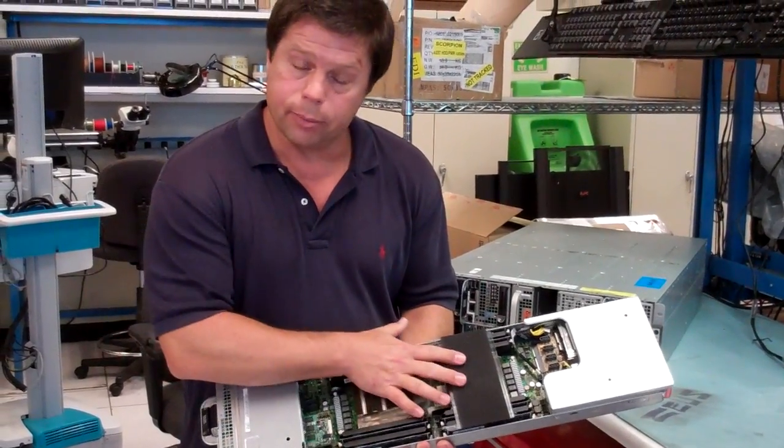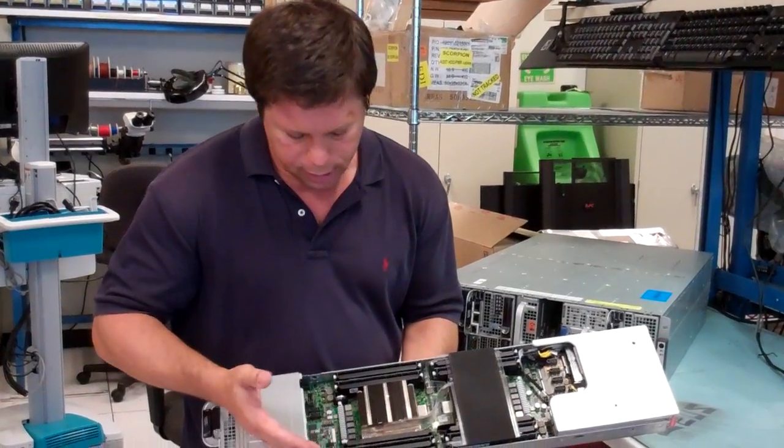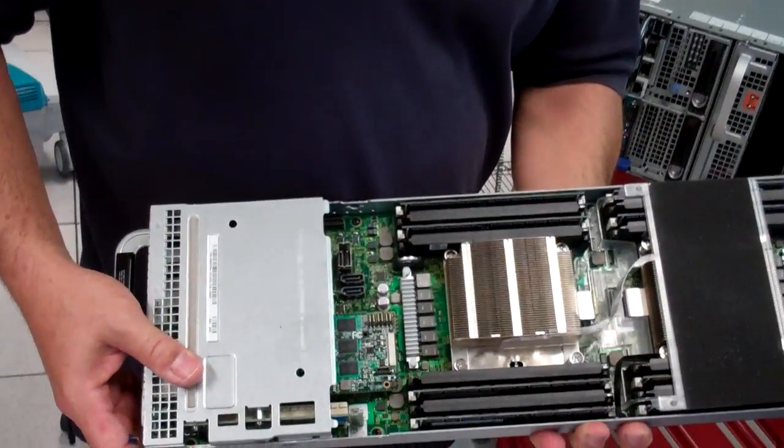Our Sandy Bridge EP motherboard has two processors and a total of 16 DIMMs — that would be two DIMMs per channel, four channels per processor.